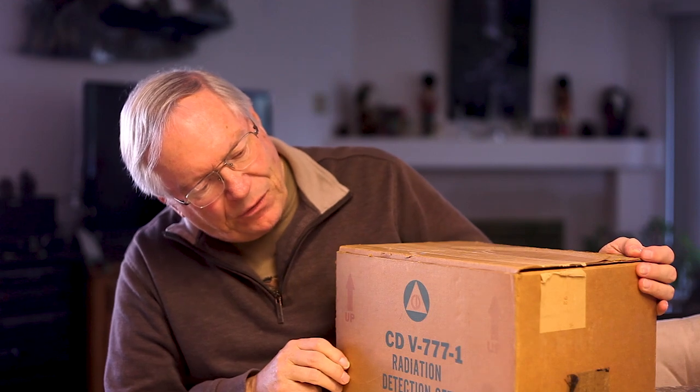It's an old Civil Defense CDV777-1 and it's a pretty cool kit. I'll show that to you here in just a second. Every prepper should have one of these in their prep kit, without a doubt. This includes a Geiger counter, what they call a survey meter, which had some issues when I got it and I fixed it — and I'll tell you how I fixed it. That's going to be the main topic of the video.